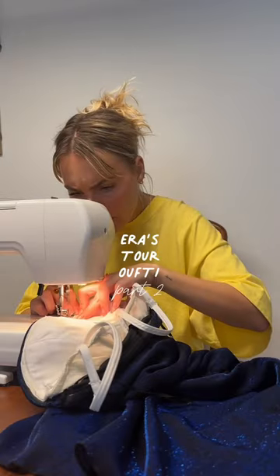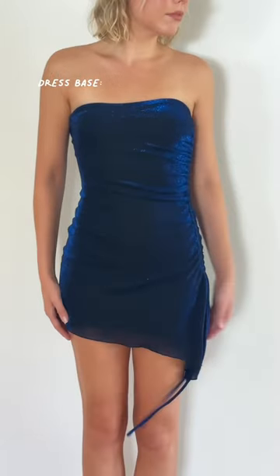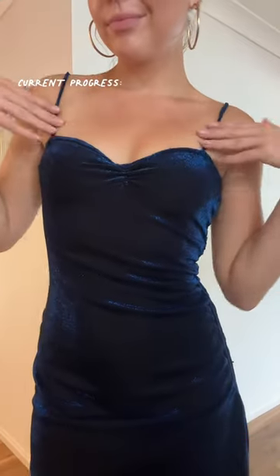Let's DIY our Eras Tour outfit, part two. Here's a recap — this is our end goal, but this is the dress we're working with, and by the end of our last video we had it looking something like this.